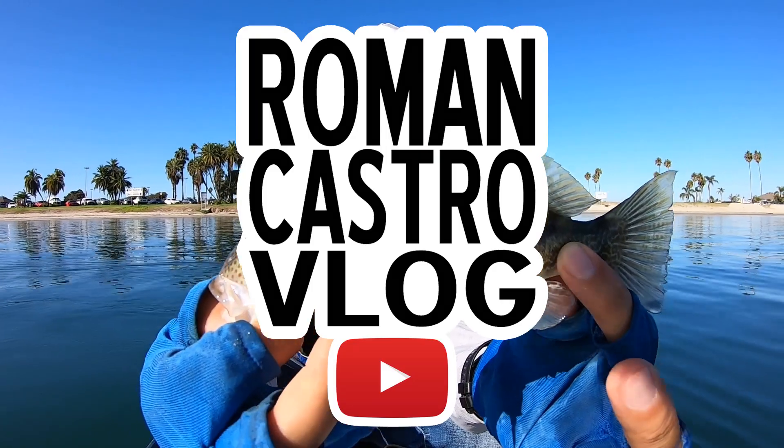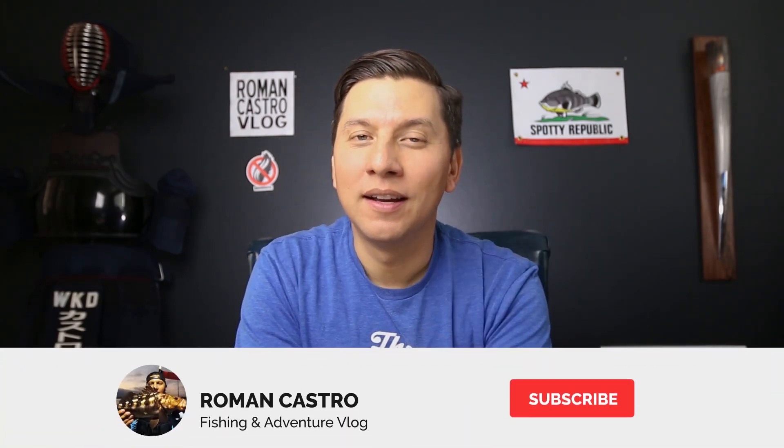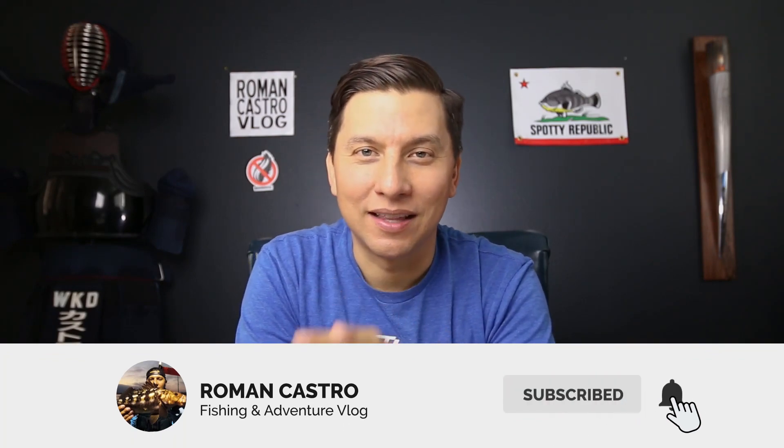In this video, we go spotted bay bass fishing in Mission Bay. Hey, it's Roman Castro. Welcome back to the channel. If it's your first time here and you're learning to catch spotted bay bass in the bays of San Diego, including Mission Bay, consider subscribing and click that bell notification so you don't miss anything.